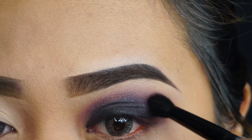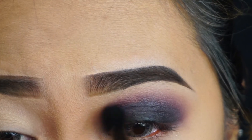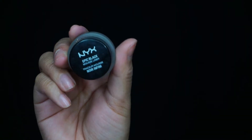I want this to be as gradient and blended as possible. The key to this look is blending — you do not want to look like you have a black eye. I'm taking a fluffy brush and keep on blending until it looks really nice, blended out, and gradient.